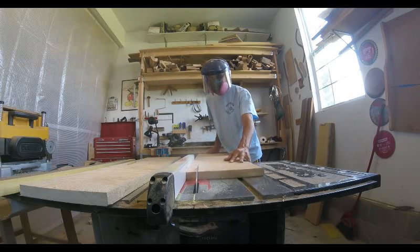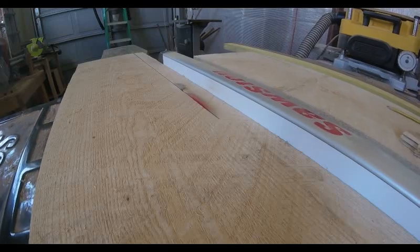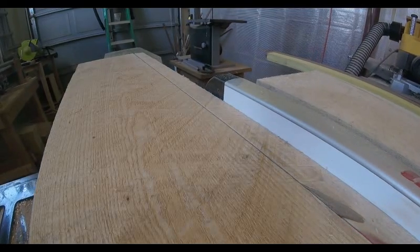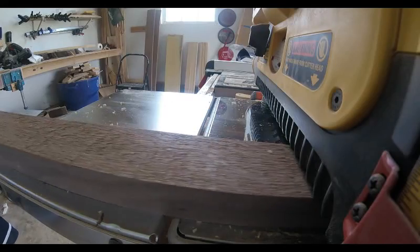Now I'm ripping the ash down into the width of strips that I will need to make boards that I can then cut into the segmented pieces. And I can run my boards through the planer to get them all to the same thickness.